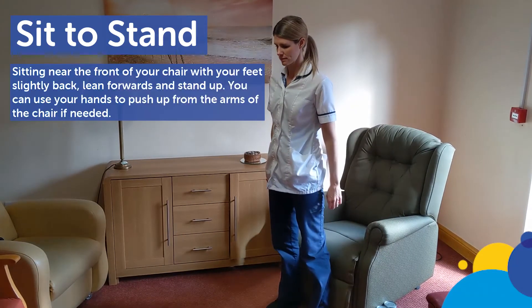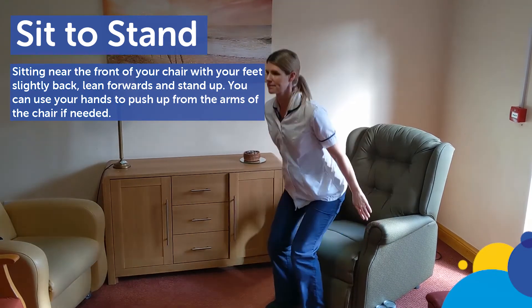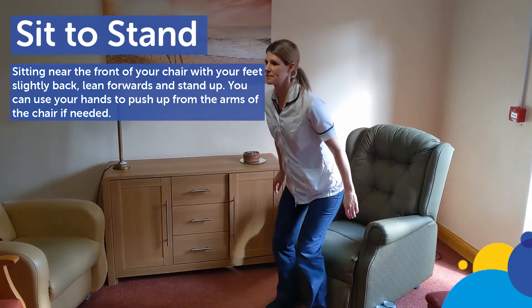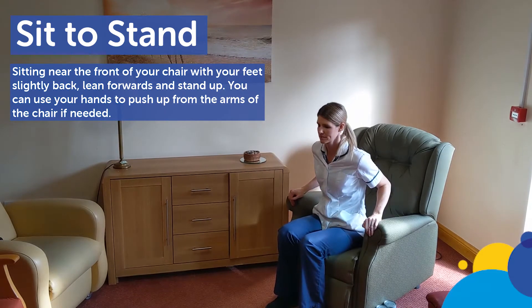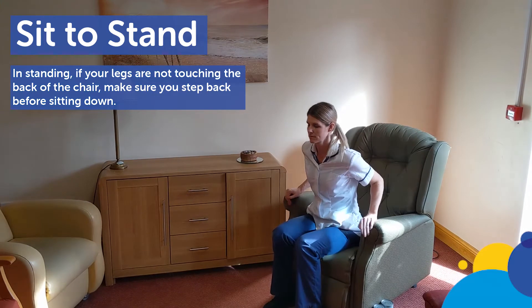Sit to stand. Sitting near the front of your chair with your feet slightly back, lean forwards and stand up. You can use your hands to push up from the arms of the chair if needed. In standing, if your legs are not touching the back of the chair, make sure you step back before sitting down.